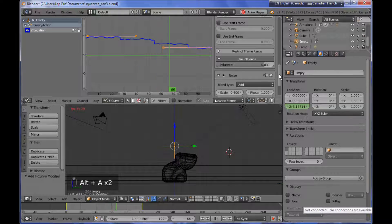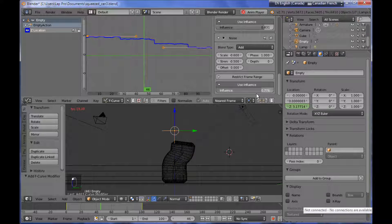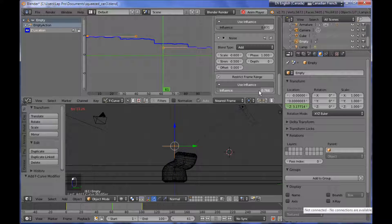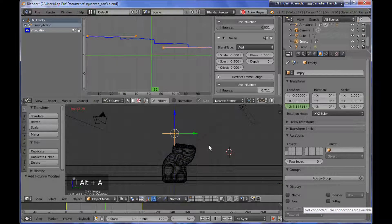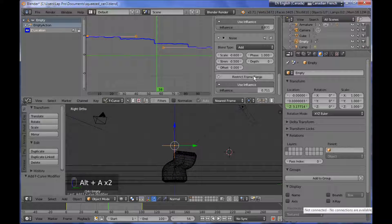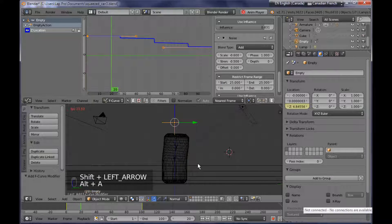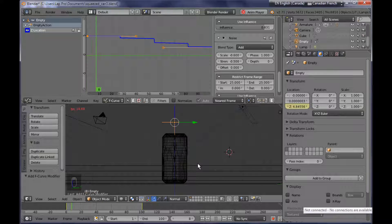You can also play with the influence of the noise modifier. By controlling and adjusting those two, you can find a nice elastic deformation. I want to restrict the frame range for the noise modifier, so I'm using the restrict frame range option and setting it to start at frame 25, so that at the very first frames we don't have any noise modifier.